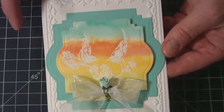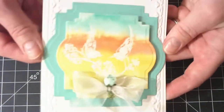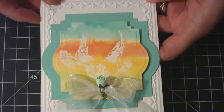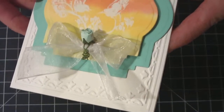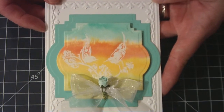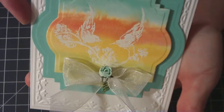Then I cut the layer out with Spellbinders labels and I also matted it — actually popped it up on the same Spellbinders labels die, just a little bit bigger. And I took the Stampin' Up! tulips frame die embossing folder, and this card base is actually Simon Says Stamp's 120-pound card base. I really like using that now. Then I just tinted an organza white ribbon and put an Iron Roses flower in the center.